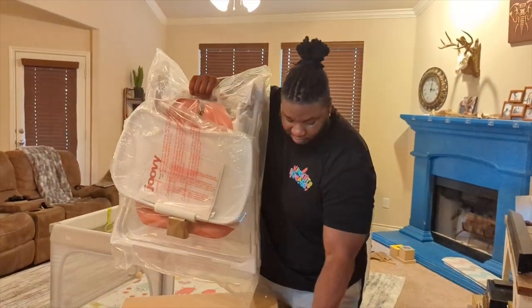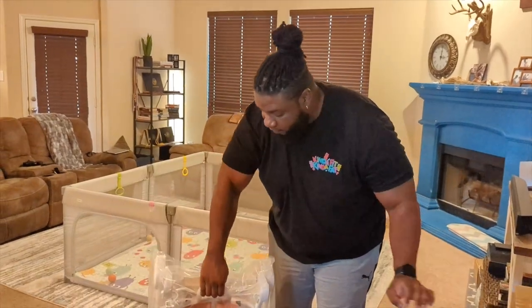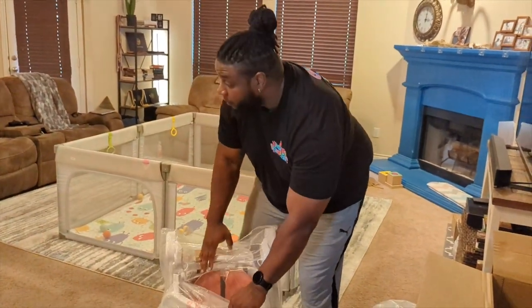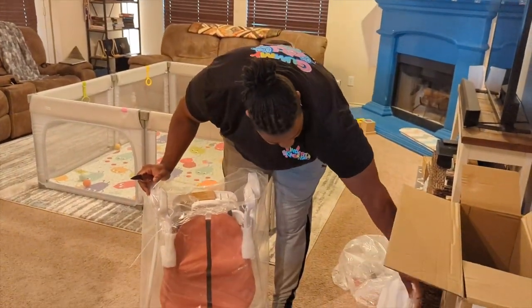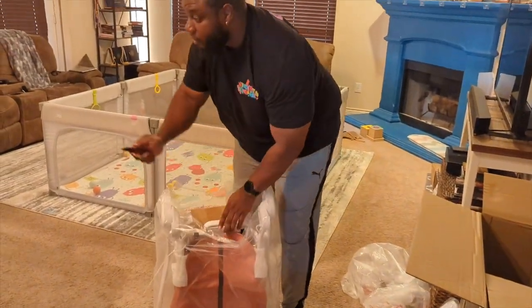As you can see, the reason we got this kind is because it's easy to fold up and put away. I'm going to start separating a few of the parts — this is the desk part, where they eat off of.